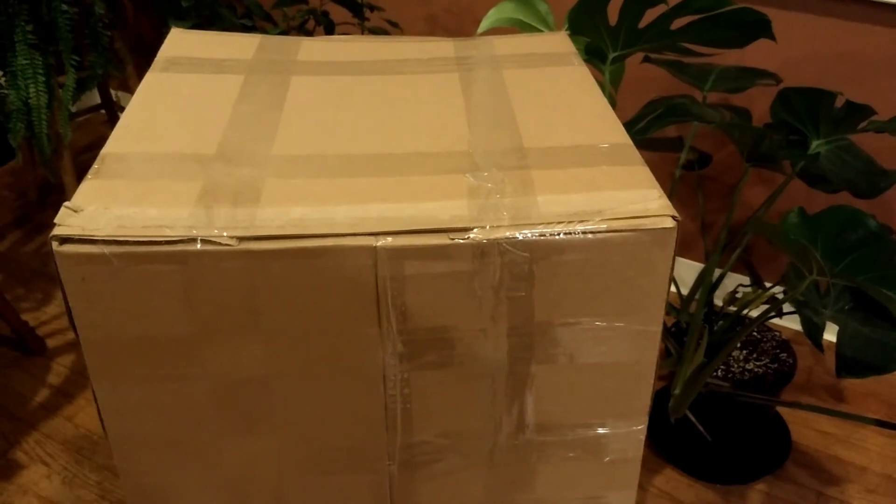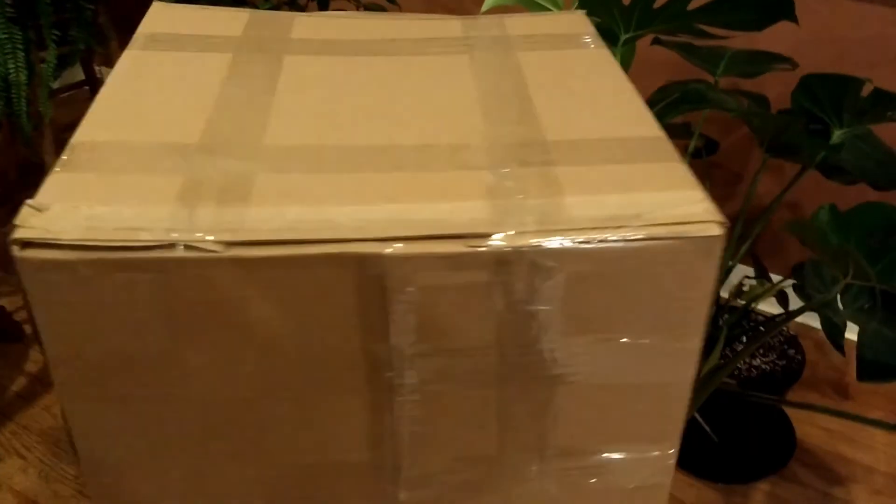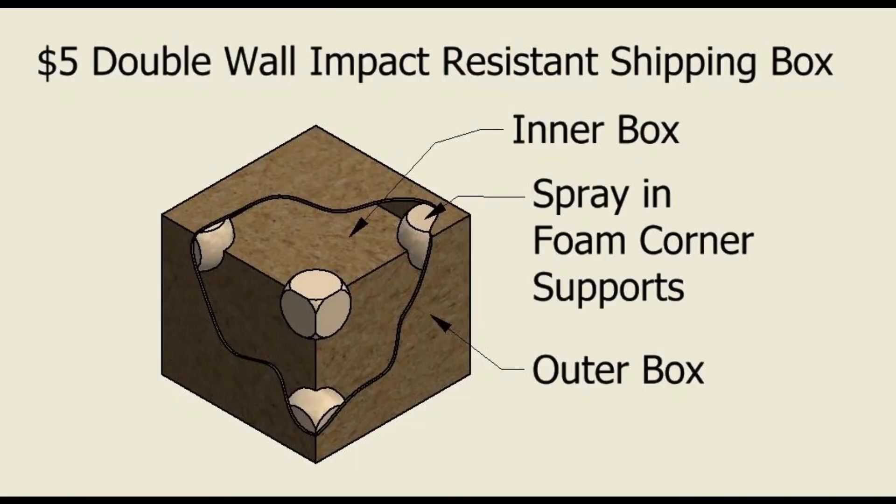The guy on the other end is in for a bit of a surprise when he opens it. Hope this inspires you to do your own packing — very simple.